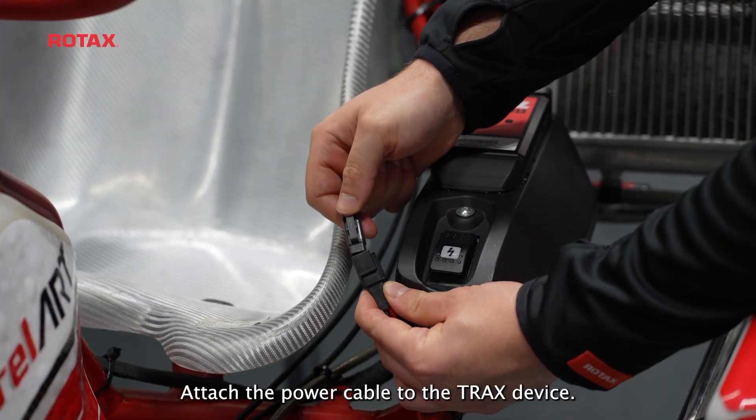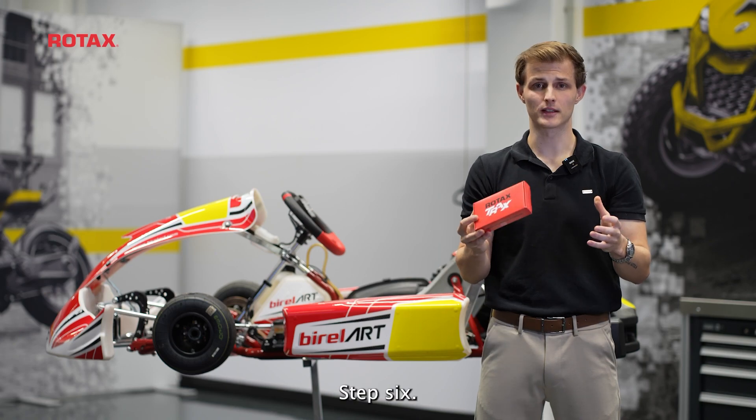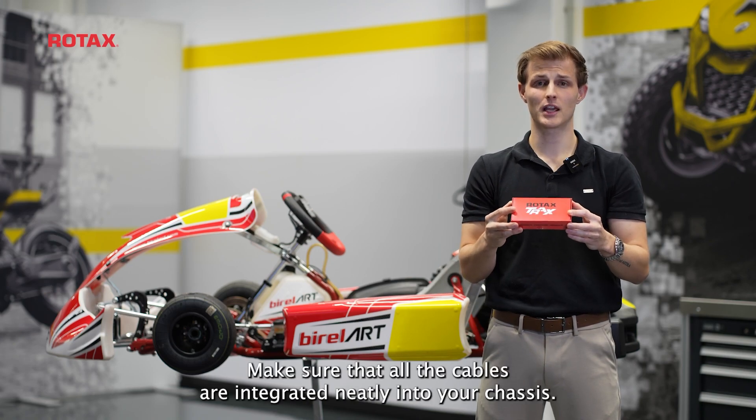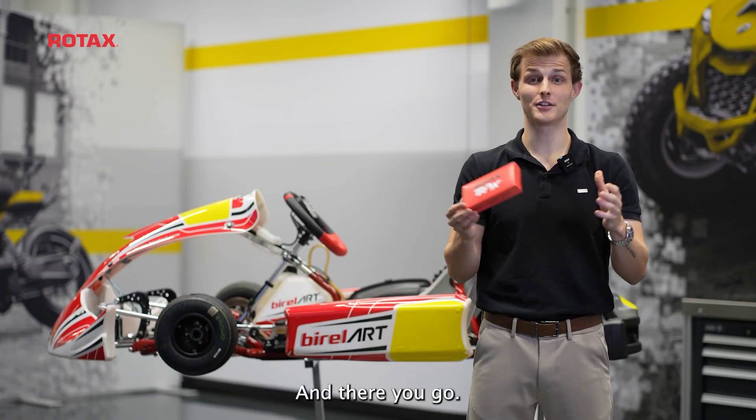Step 5: Attach the power cable to the Trex device. Step 6: Make sure that all the cables are integrated neatly into your chassis. And there you go.